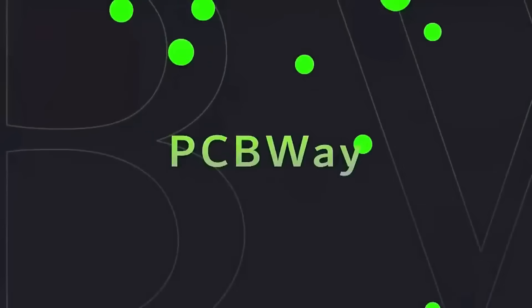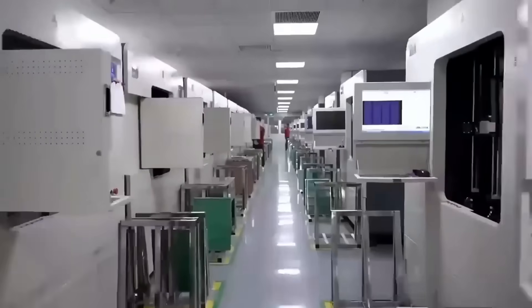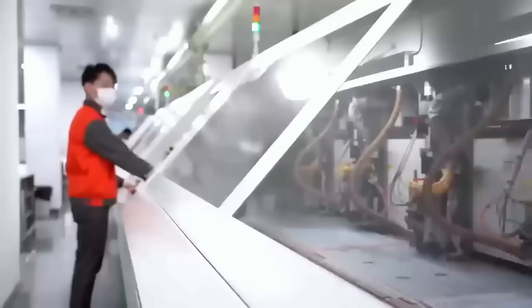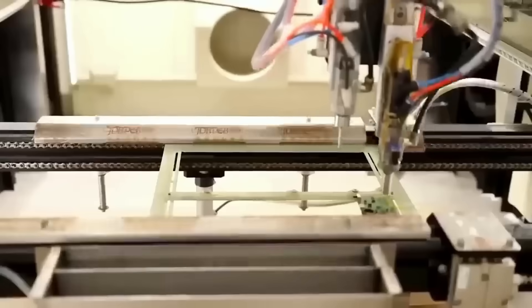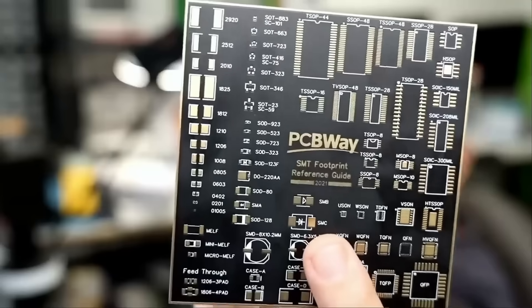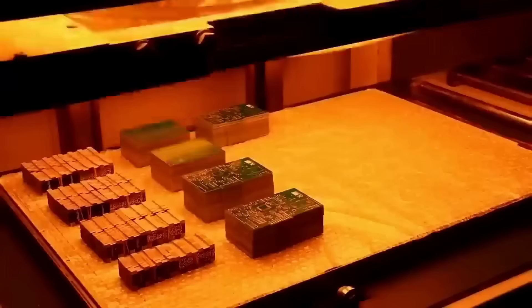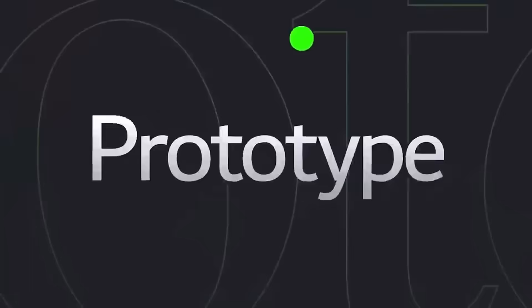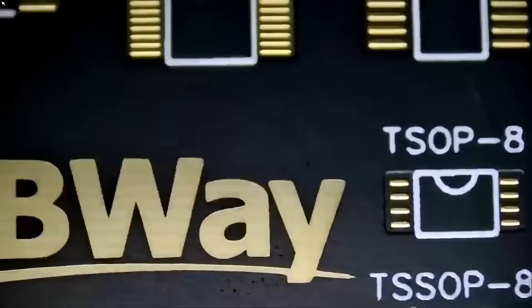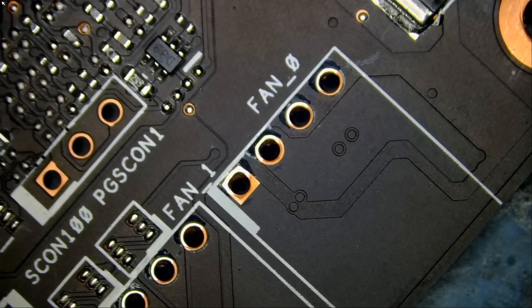Before we start the video, I want to give a shout out to our sponsor PCBWay. PCBWay is a China Shenzhen-based PCB manufacturer and printed circuit board assembler with more than a decade in the field of PCB prototype and fabrication. They offer a wide variety of services including 3D printing, CNC machining, sheet metal fabrication, and much more. One to two layer boards start at $5 with 24-hour turnaround. Get an instant quote by visiting PCBWay.com or click on the link below.